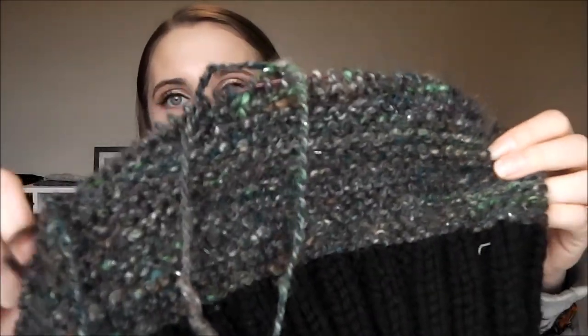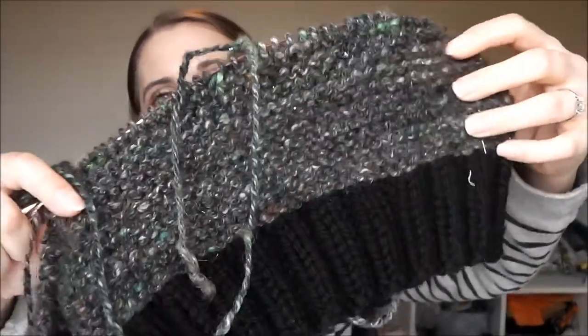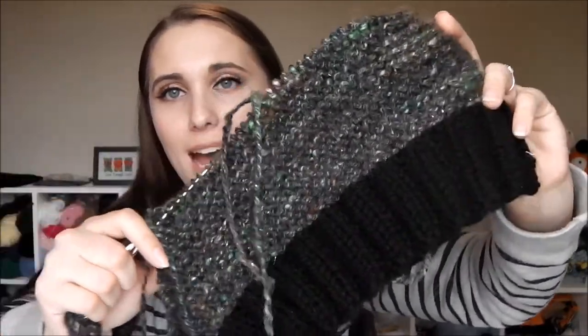Originally I was going to use this hand spun to make something for my husband, but I'm glad I didn't — because in real life it sparkles with gold-like shimmer. Even though they are kind of mannish colors, I don't think he would appreciate a sparkling hat. So it's mine.